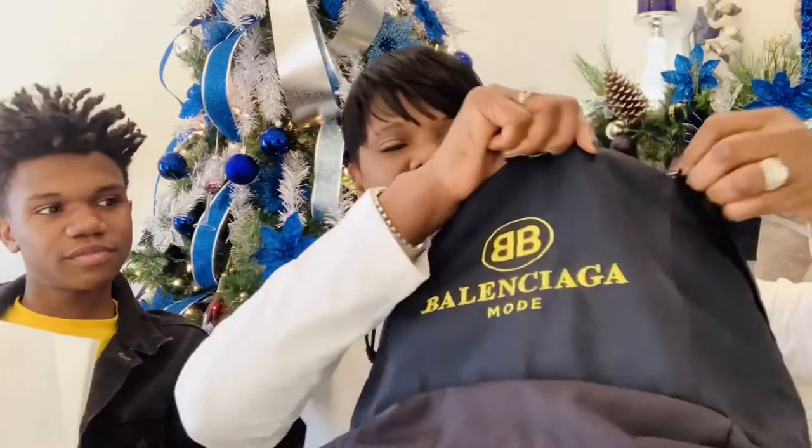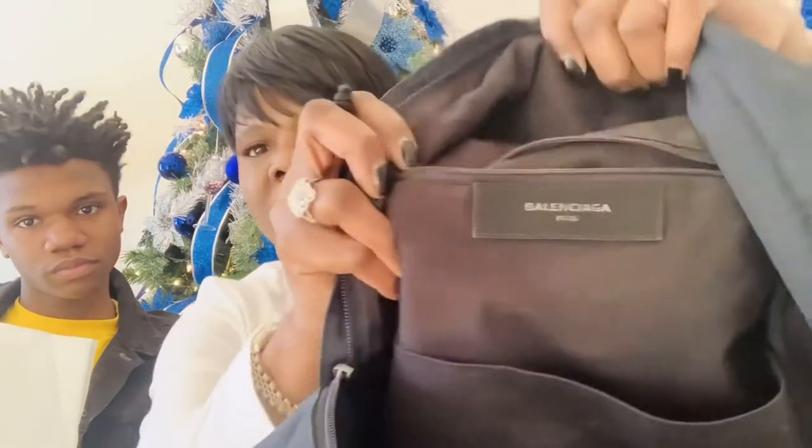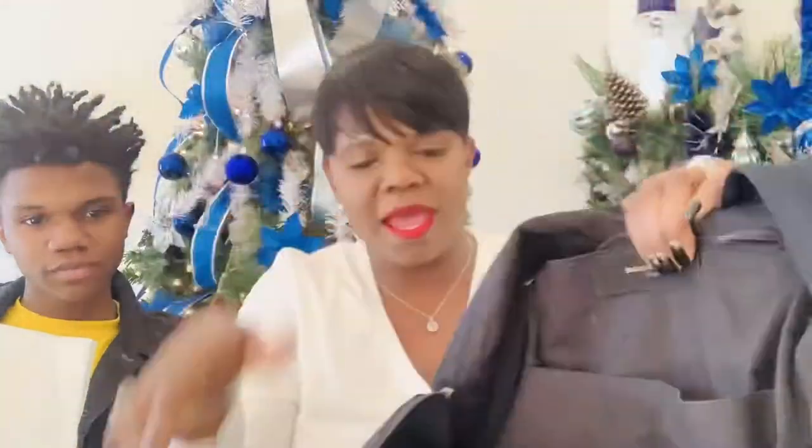He likes it! He was so ready to take it and run that the bag review almost didn't happen. This bag will be very practical for him to take to school and college next year. The inside of the bag has a lot of space — you can see the inside label here with the Balenciaga tag. It also has a pocket and comes with a dust bag.